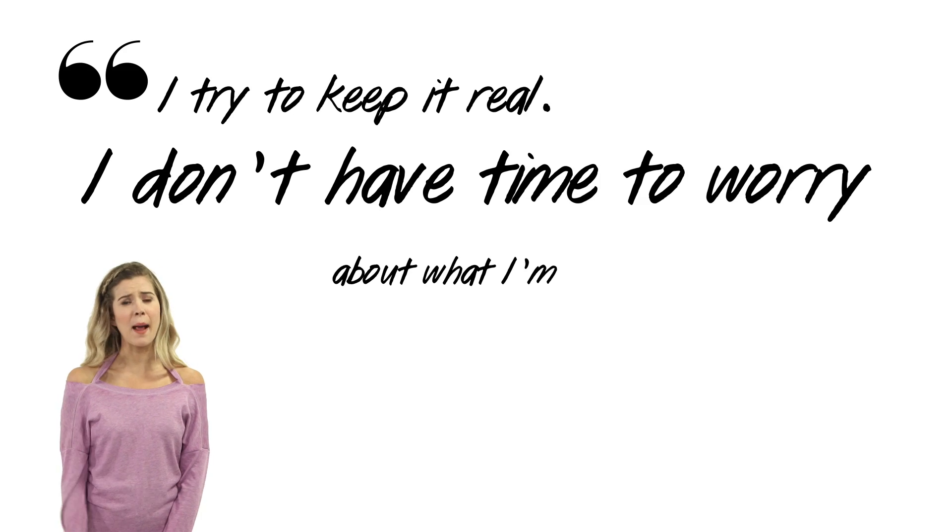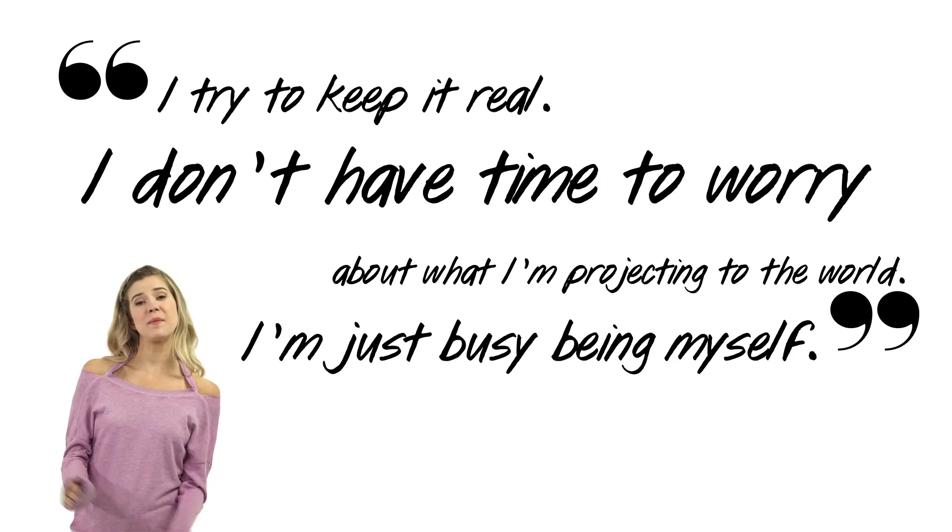If it feels right, go for it. Be yourself. And remember, I try to keep it real. I don't have time to worry about what I'm projecting onto the world — I'm just busy being myself.